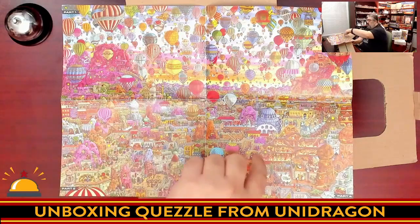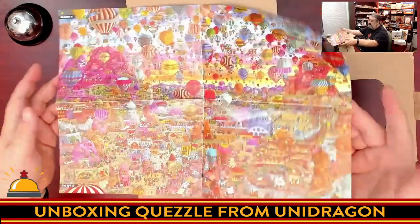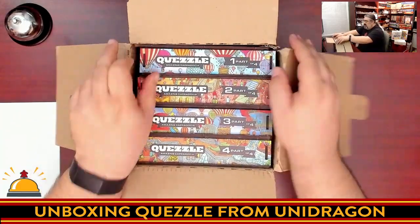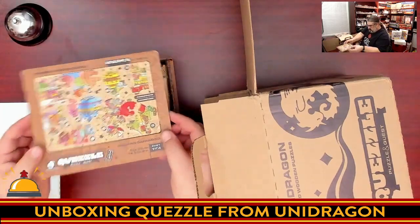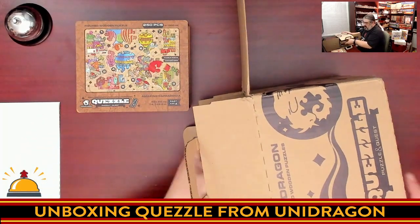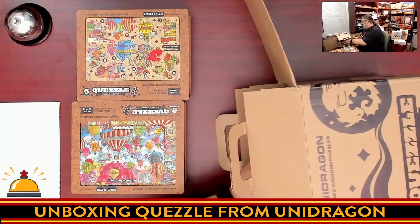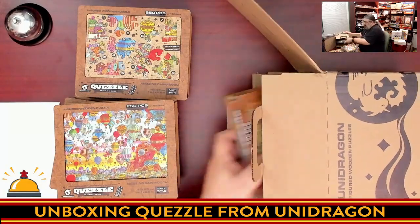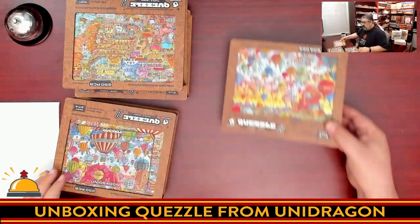All four parts are in this box. When you purchase Quezzle, you can buy just Part One to check it out, and then buy Parts Two, Three, and Four separately, or you can buy it all at once. We obviously got shipped the all-in-one. So we have Part One of Four, Part Two, Part Three of Four, and Part Four of Four.